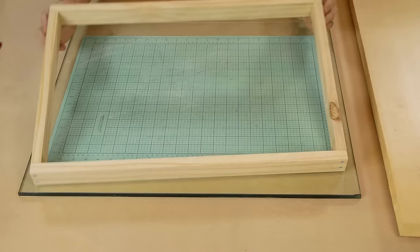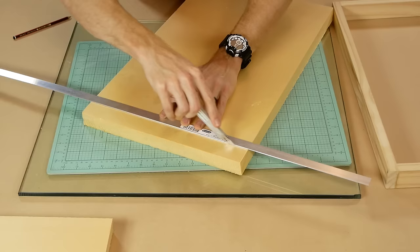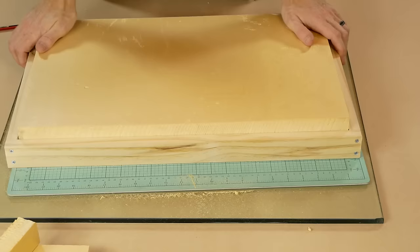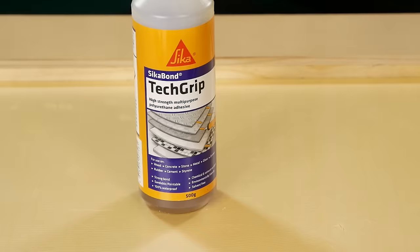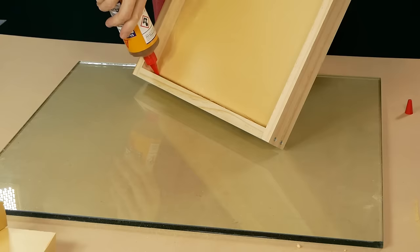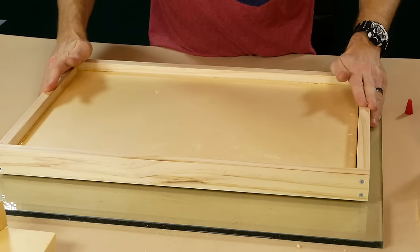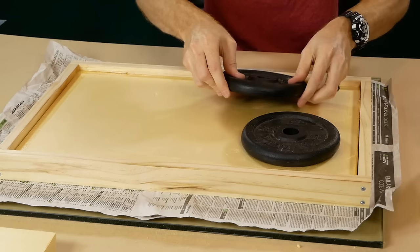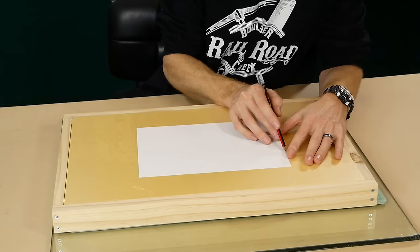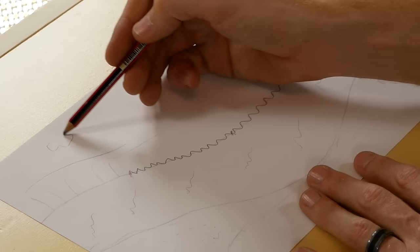As with all my dioramas I start by creating a sturdy base. This one is simply a square frame made with pine, and a piece of extruded polystyrene is cut and glued to fit snugly inside the frame. I'm using a polyurethane glue to secure the foam as it bonds well both to the foam and the wood. Due to the expanding quality of the glue, I make sure to weigh down each piece so it doesn't move as the glue expands and cures.